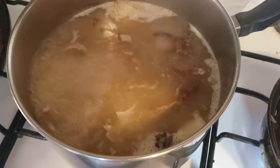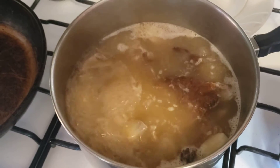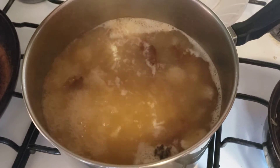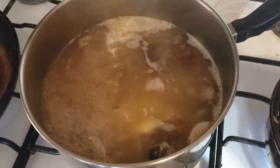Just a quick tip: do not throw out your chicken bones. You can use them — you can boil them and make gravy, which is what I'm making right now.